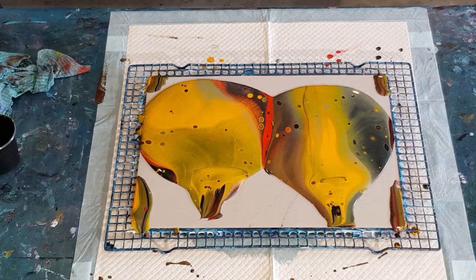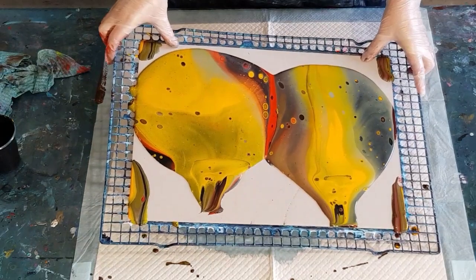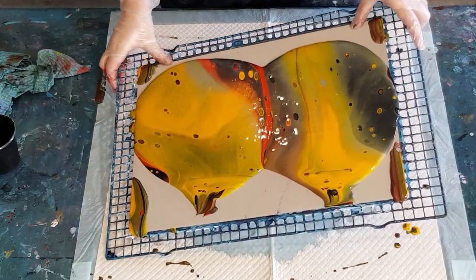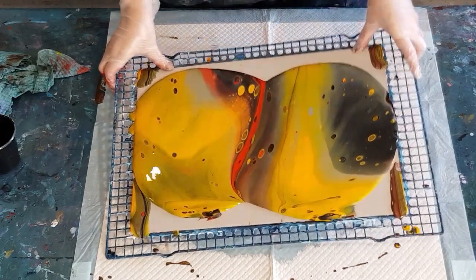It's usually the transparent paint that has rings around the outside of the cells because it pops up and surrounds them. It's very scientific sometimes, pouring! Alright, let's go left and right and try to cover that triangle area.